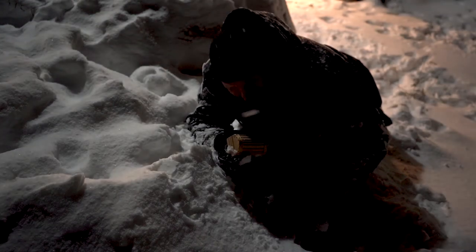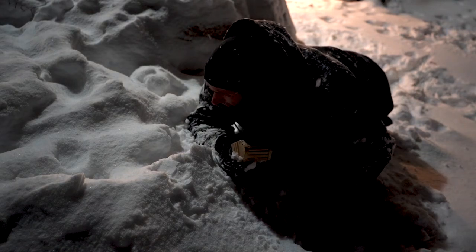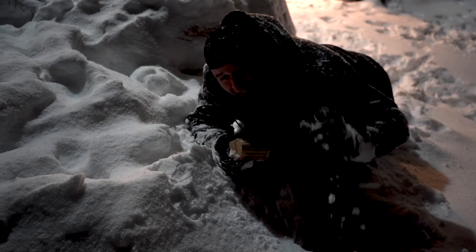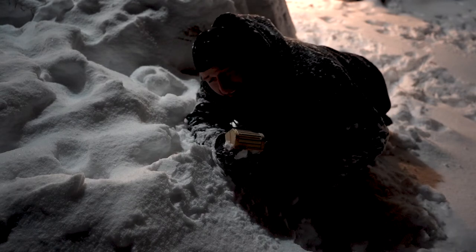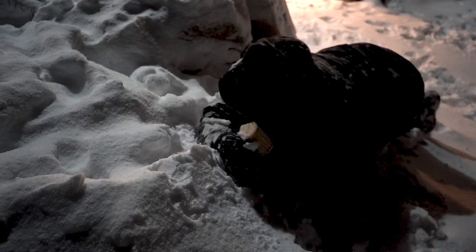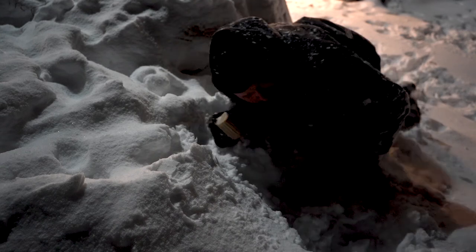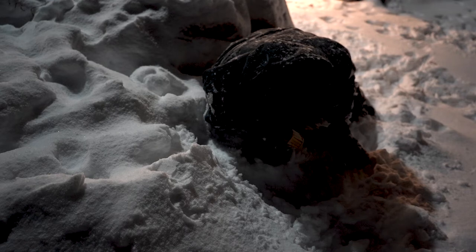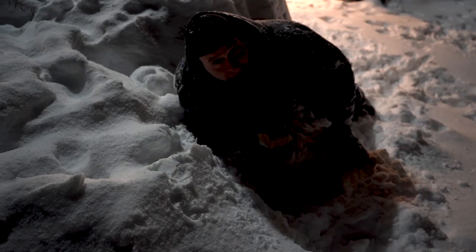Now I'm just going to get out of here. I'm going to head back down this mountain, catch a flight, and we'll see you back home. This is so steep. All right, here we go.